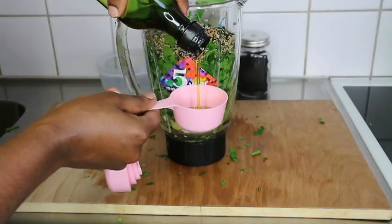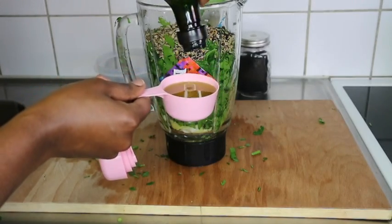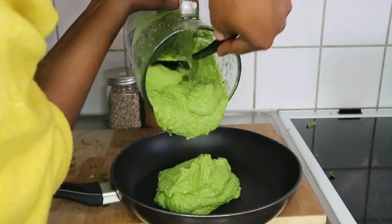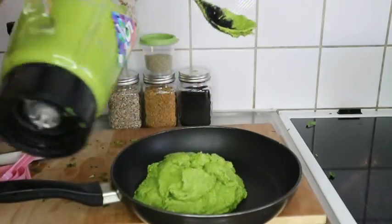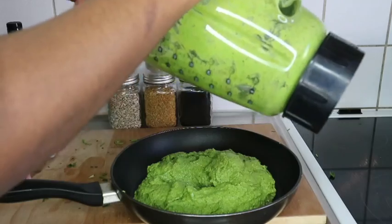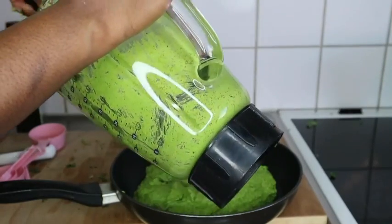These ingredients treat bacteria, fungi, infections like dandruff, itchy scalp, lice, and more. I'm adding everything into my blender. I used three cups of extra virgin olive oil and added a little bit of water because it was too much for my blender. It blended and now I'm pouring it into my frying pan — I'm going to cook this on low heat for about 15 minutes.